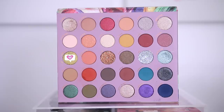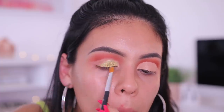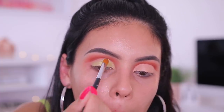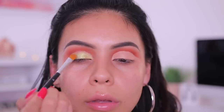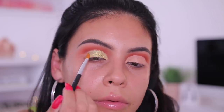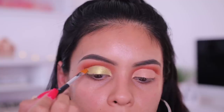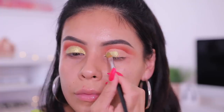Then I'm taking the shade Peridot, which is a really beautiful lime green with a little bit of gold undertones — it is stunning. Right here I actually didn't spray my brush and you can see how pigmented this color is. I know this look is very summery but I'm living for it — technically it's still summer. I did spray my brush just to see if it would pop a little bit more, but honestly with this color you don't need to.